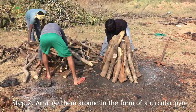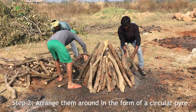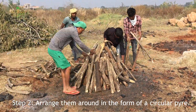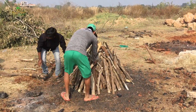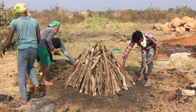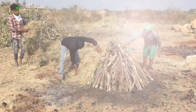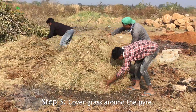Arrange the logs in the form of a circular pyre, then cover the pyre with a layer of grass.